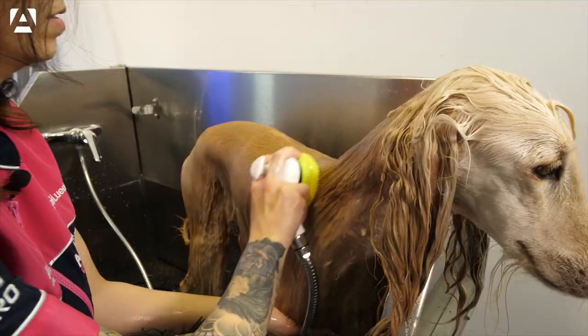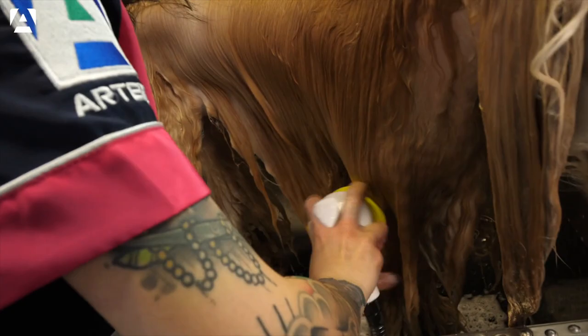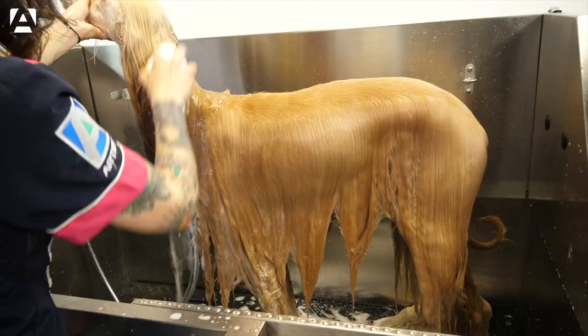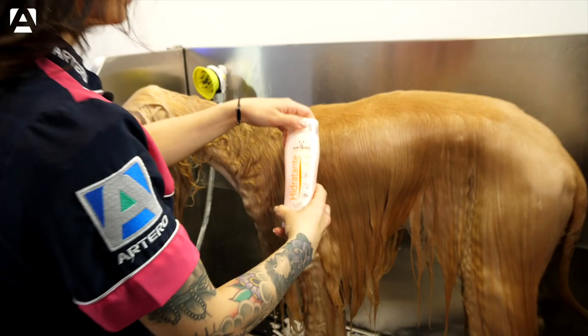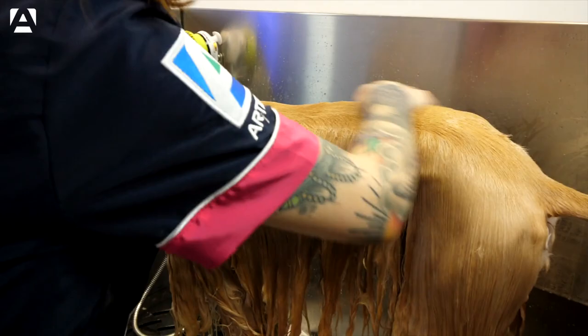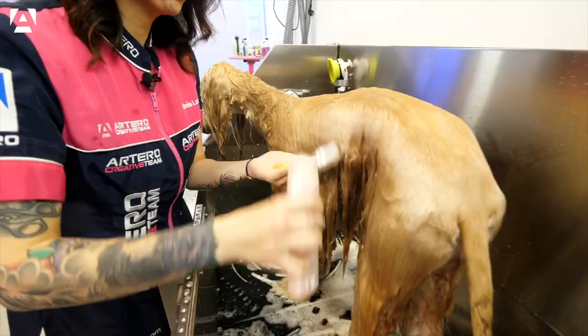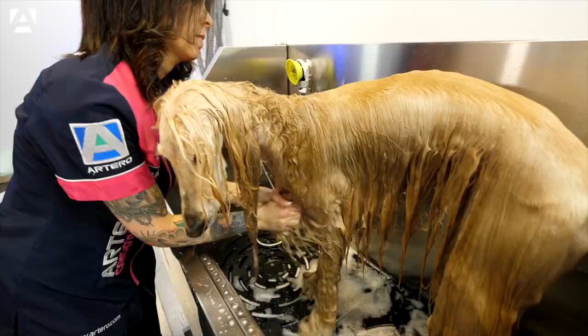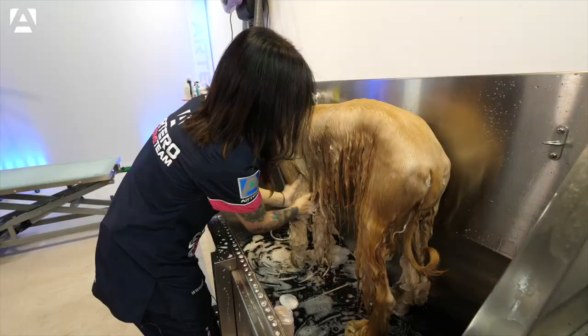We rinse off the first round of shampoo and move on to the second, where we'll be using a moisturizing shampoo. The second moisturizing shampoo will give weight and movement to the coat. It's so important when shampooing to avoid rubbing, maintaining a massage action with the palm of our hands.